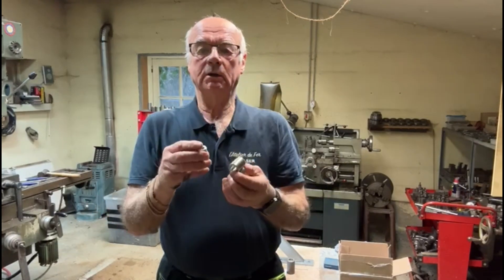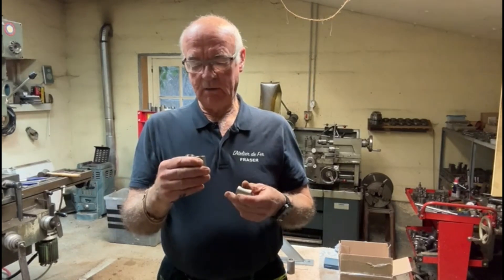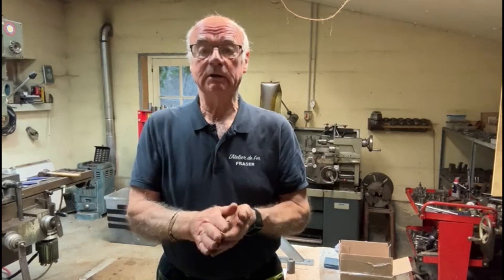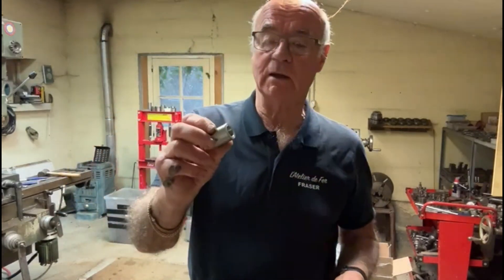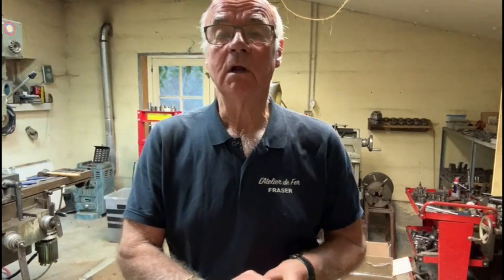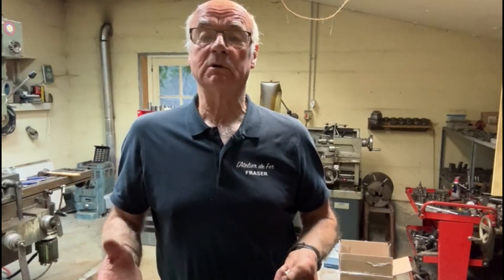There you go — nice little job, turned out fine in the end, wasn't too difficult. Took a bit of time because it's repetitive — slightly boring — but there you go, 16 of these little babies all done and ready to go back to the client. Hope you enjoyed that video; look out for more in the future. If you haven't already done so, please subscribe to my channel and share if possible. In the meantime, I'll bid you farewell — goodbye!